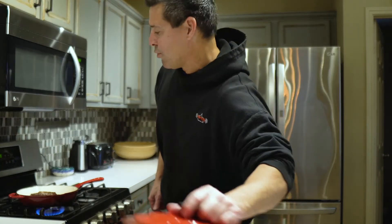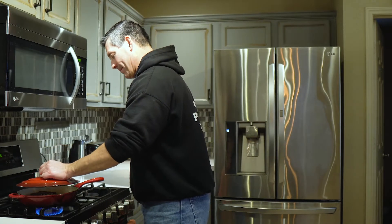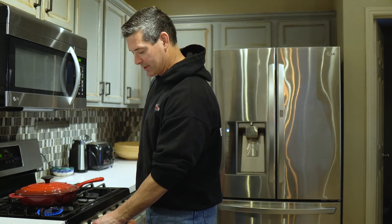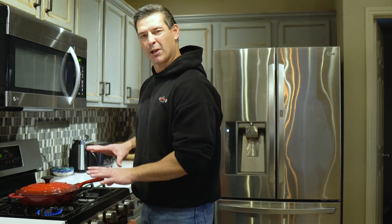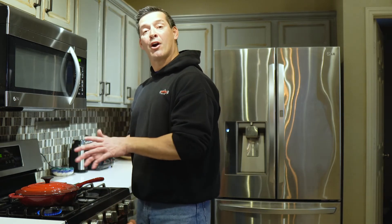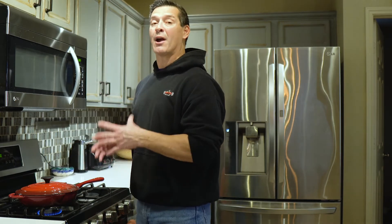There you go — it's looking good on this side. So now I will cover it. It's a pretty thick steak and I do want it to come to temperature at about 125.